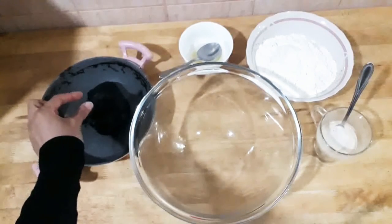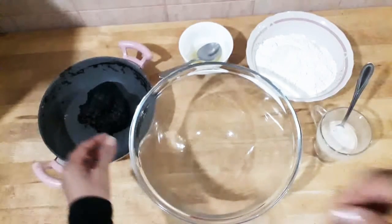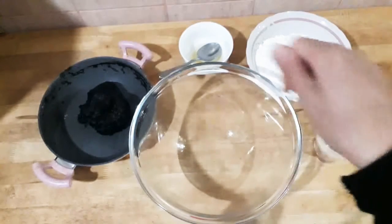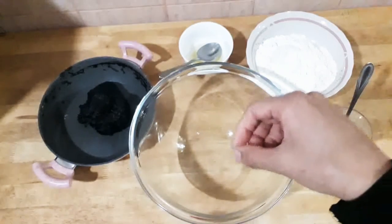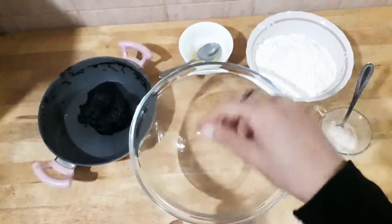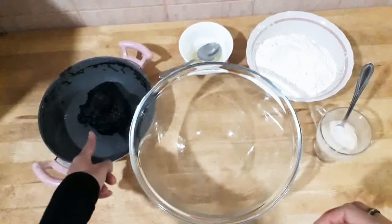I saw a little small balls when I moved it. After I saw more and more balls forming when I stirred, I said: turn off the fire and just stir all the time without fire — and then it cooked like this.